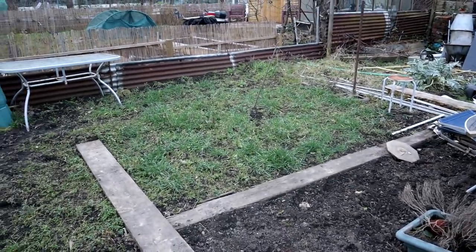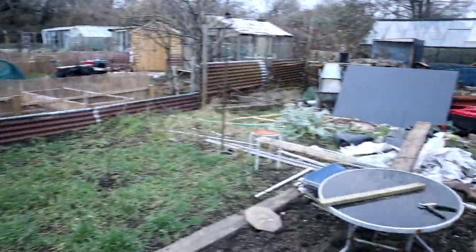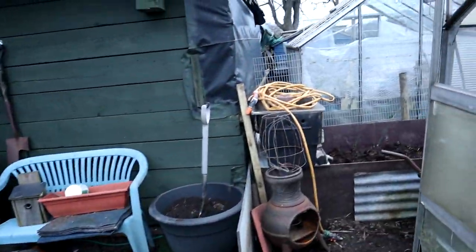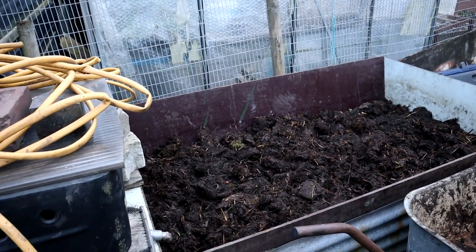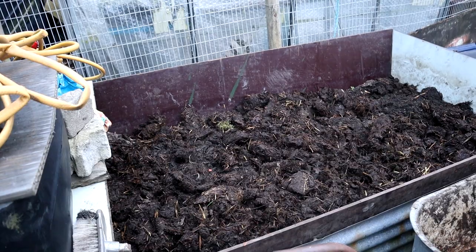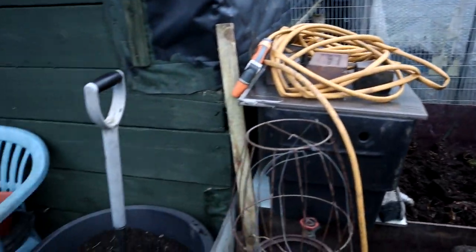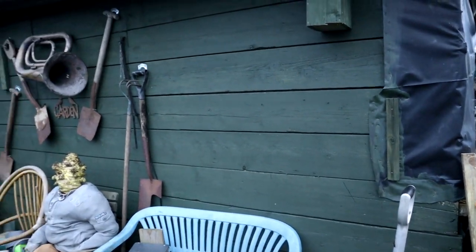Onions will be going here somewhere, cabbages and what have you down here, potatoes over there - that's my plan anyway. But it's pointless writing things down because plans change all the time. This raised bed is going to be potatoes, I think. I might have an experimental bed of potatoes, leeks and onions - see if I can get enough for a broth. I'm going to fill the rest of it up with the soil from the hugel culture bed. And like I say, I've filled that tub up there with some soil to get something grown up there - some sort of clematis, maybe.